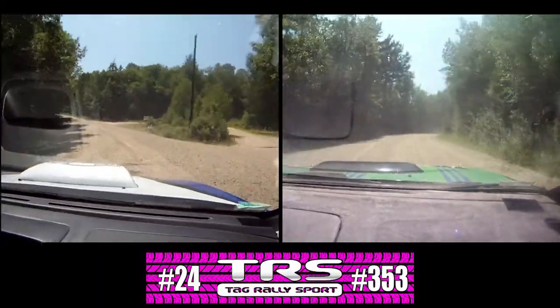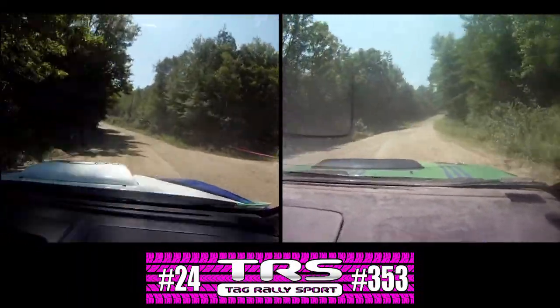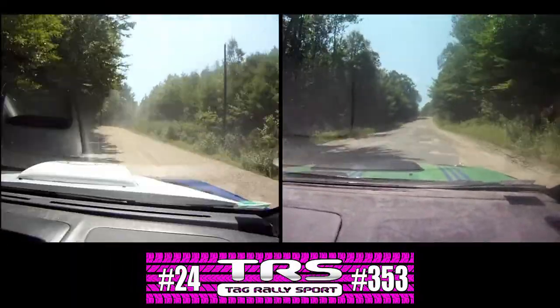Stay left over long crest, 150, jump dirt, 100. Hold on, tarmac. Tarmac, rough, 100.